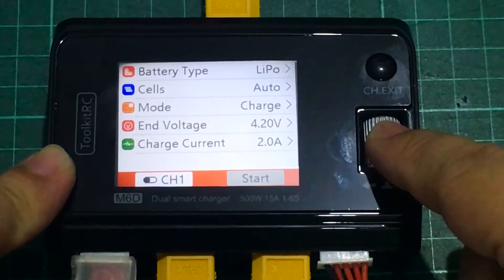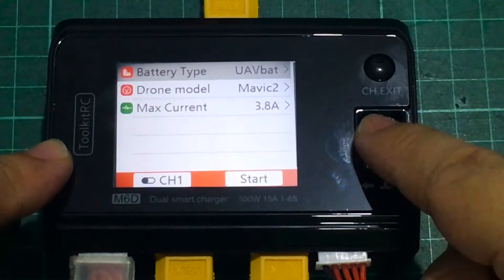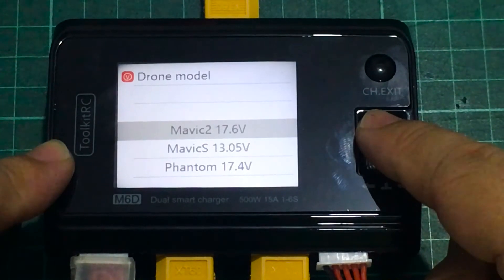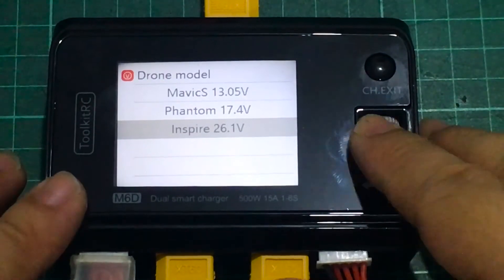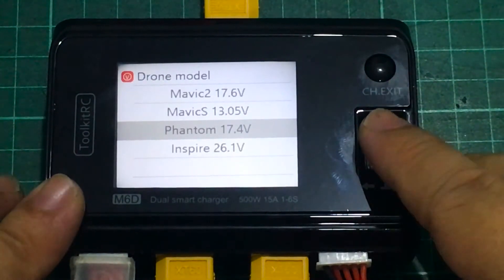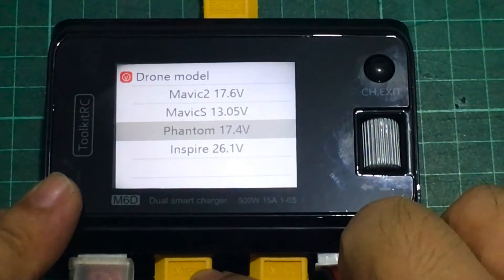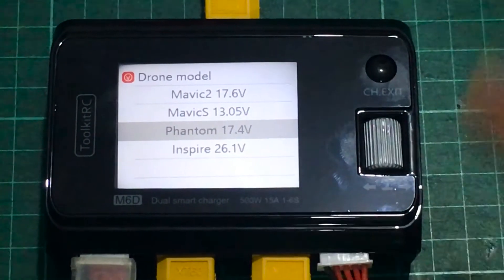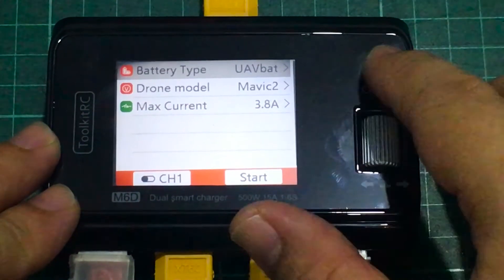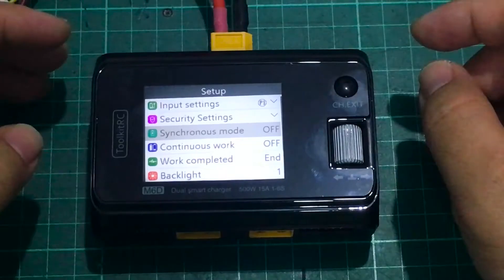One more battery type worth highlighting is UAV bat, which is quite unique. You can select a drone model — Mavic 2, Mavic S, Phantom, or Inspire. These drones don't need balance charging since they have their own battery management systems; you'd just need an XT60 harness compatible with your drone battery. If you travel a lot, you can leave your DJI chargers at home and just bring the Toolkit RC M6D.